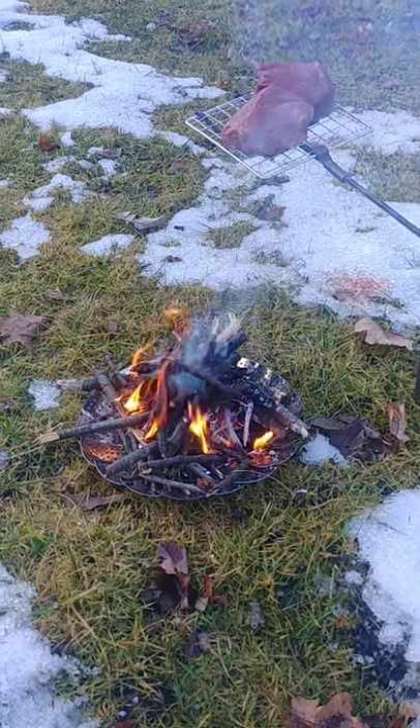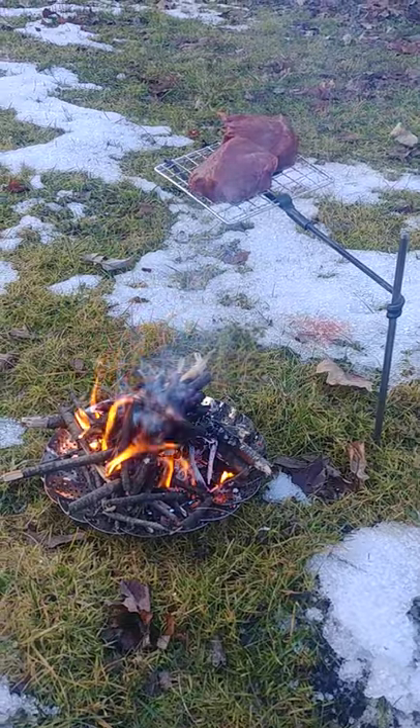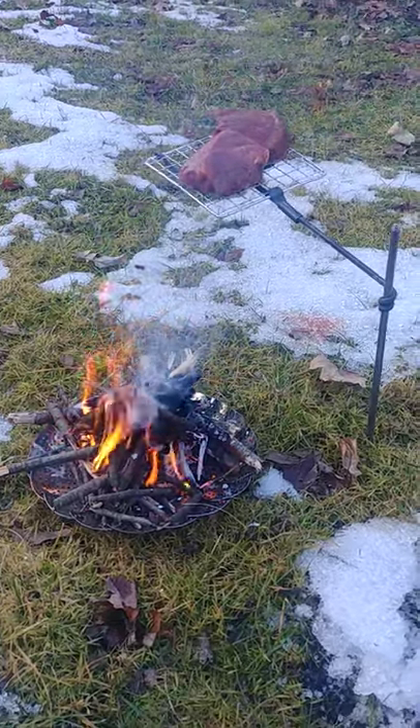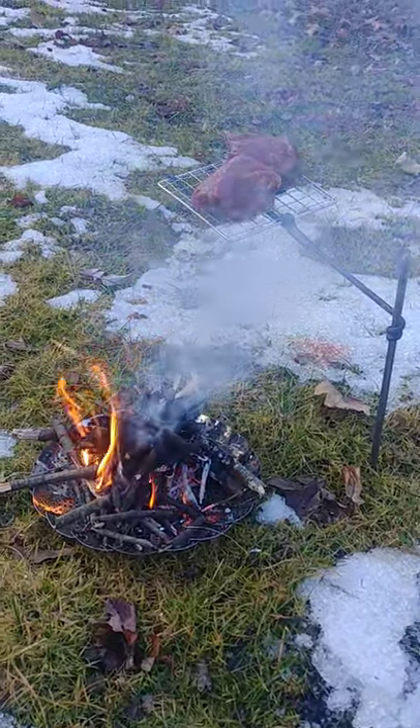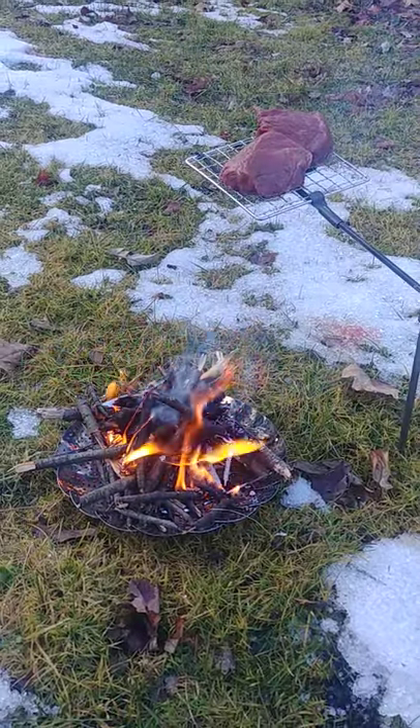I started a fire — nothing fancy, just a lighter and some Gorilla Tape. I wanted to try out the grill that I got from Self-Reliance Outfitters.